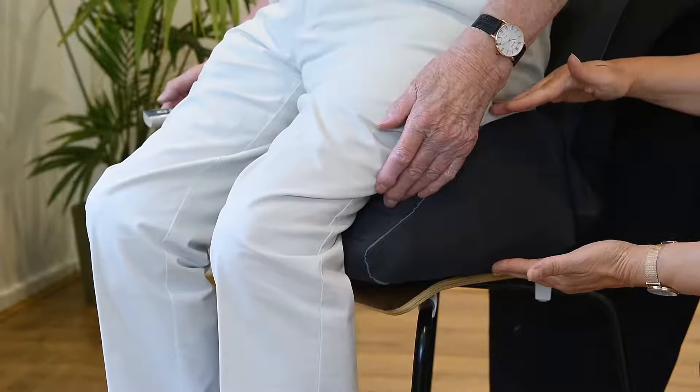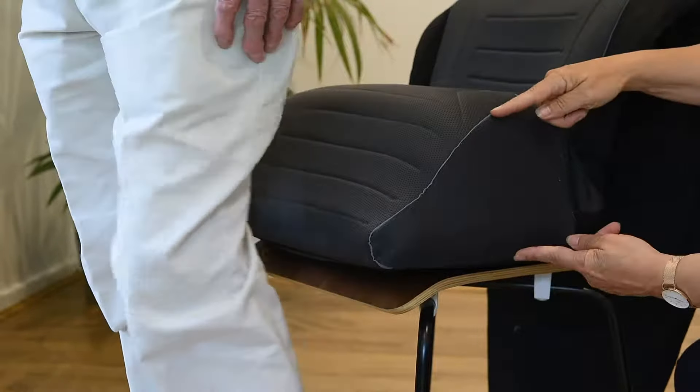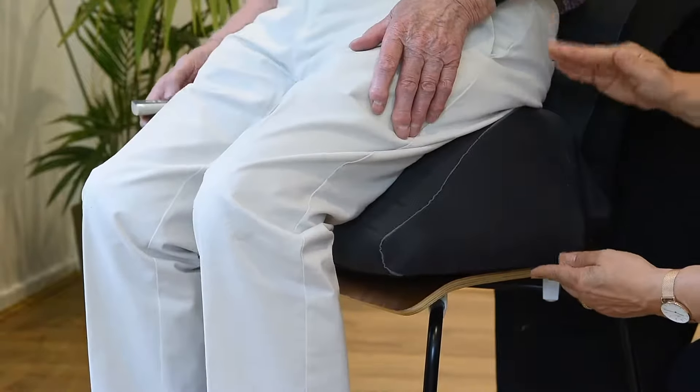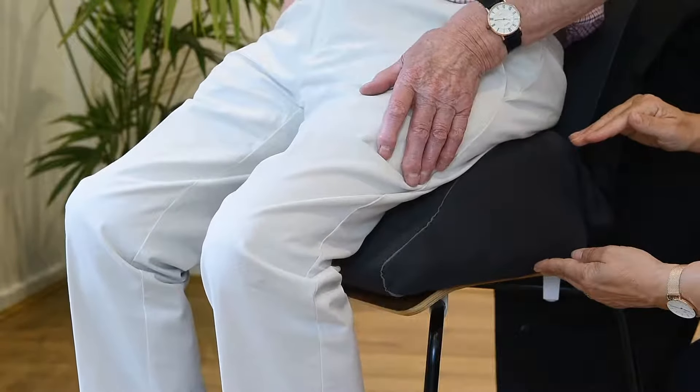The SitnStand's four cells can be used independently, allowing the seat to be used with clients with different popliteal to heel lengths.